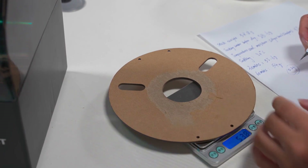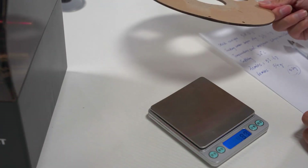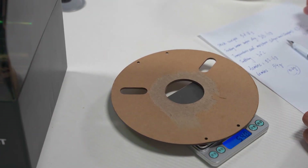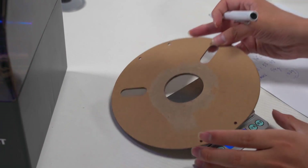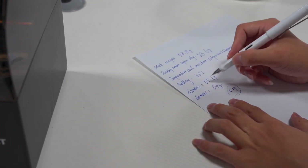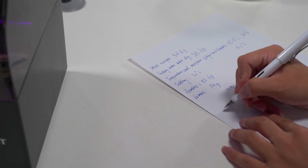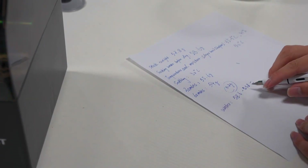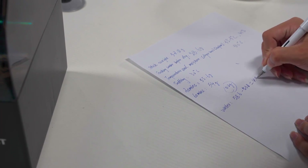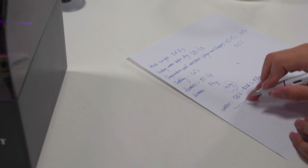I think the result is not bad — almost all of the water has been removed. I am so excited with this result. I will try to calculate it to find out how many percent of water was removed and how much water was removed. The plant had 4.8 grams of water — this is the calculated result.